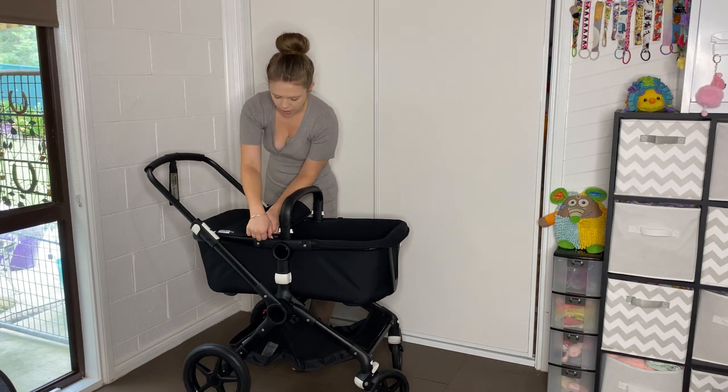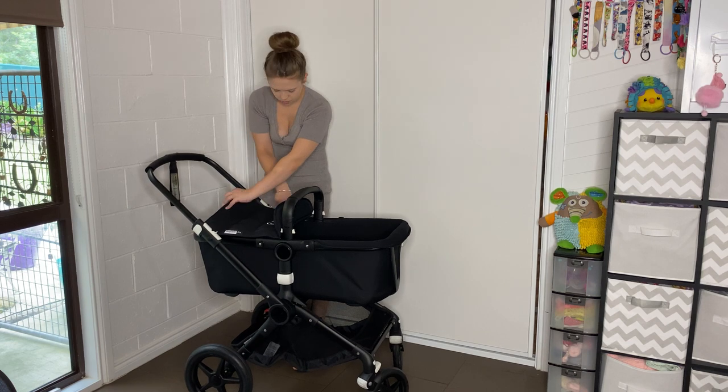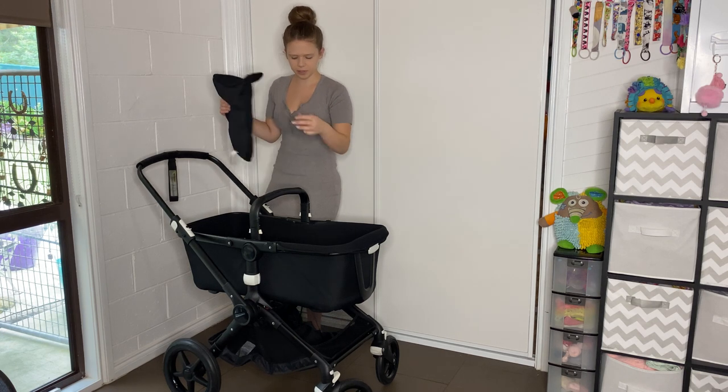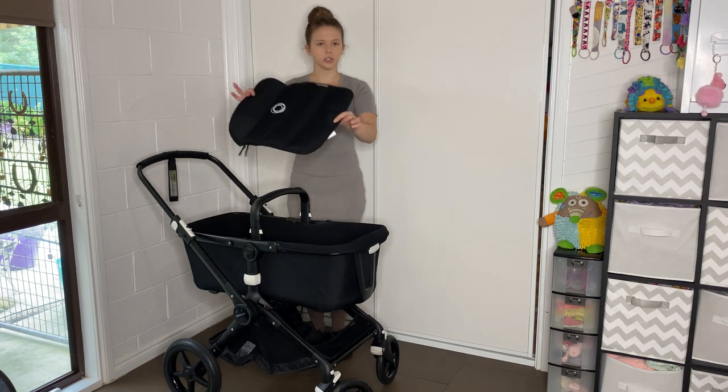We're going to unzip our apron. That was a little tricky - I don't know why, maybe just because it's got the double zipper. So that can go in the wash just like that.